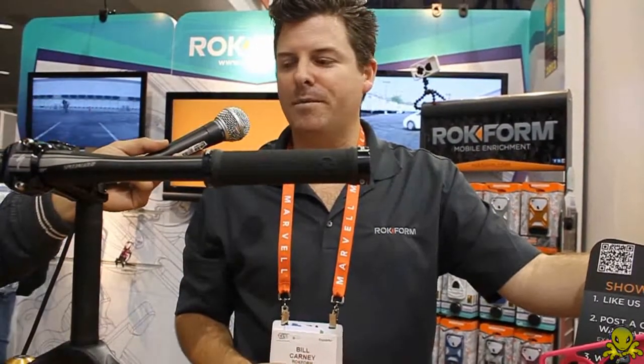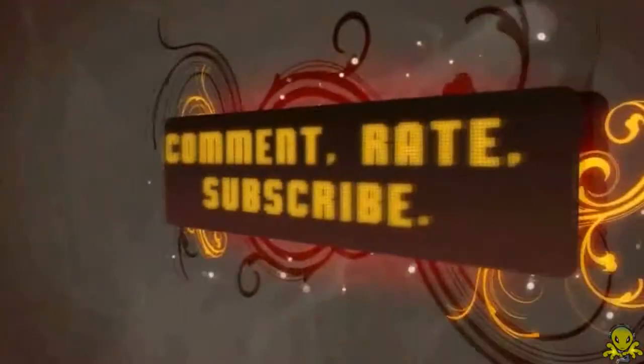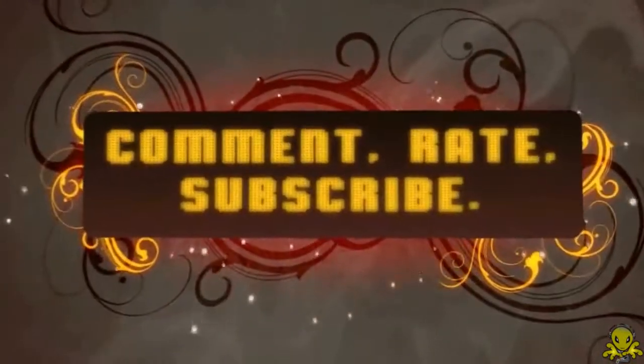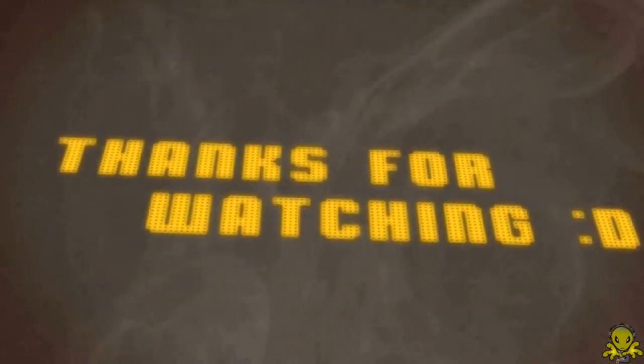Thanks for listening. Have a great show. All these products are available at rockform.com. Come and visit us, and we appreciate the support. We'll see you next time.